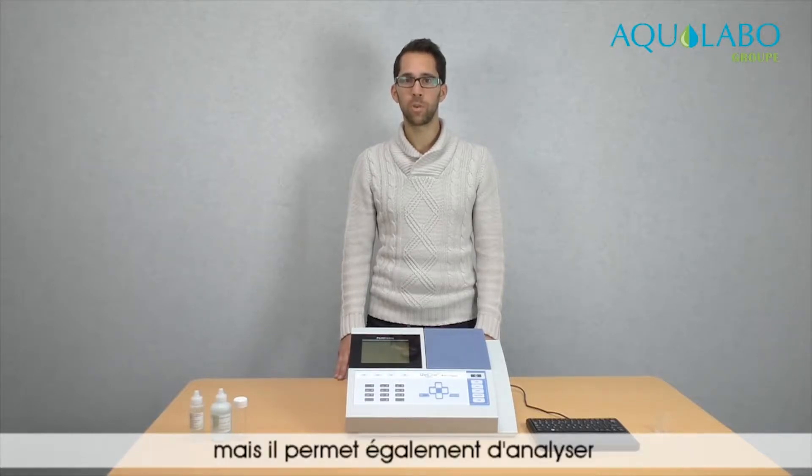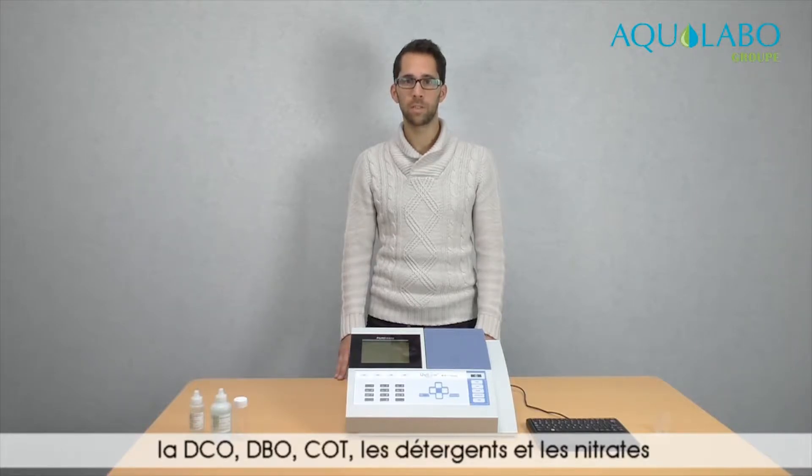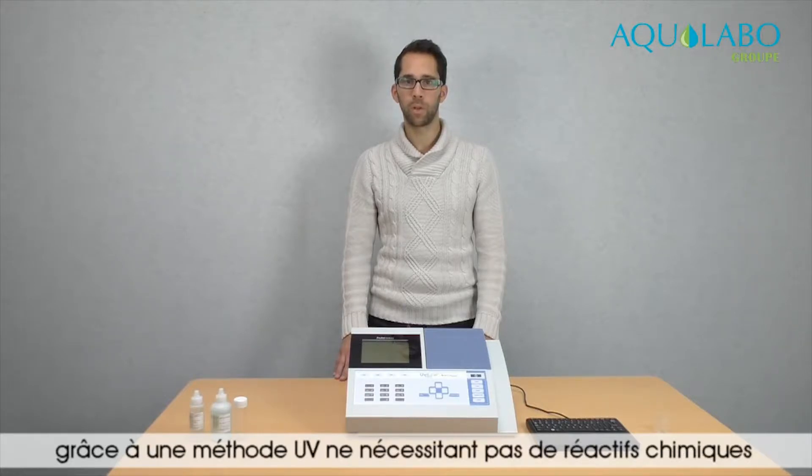It is also able to measure parameters such as COD, BOD, TOC, detergents, and nitrates, thanks to a UV method that doesn't require chemicals.